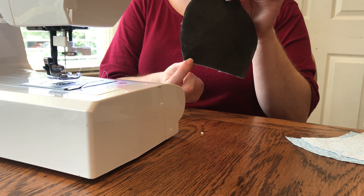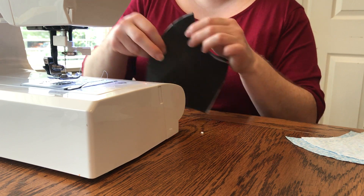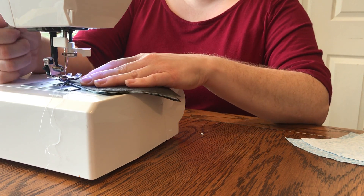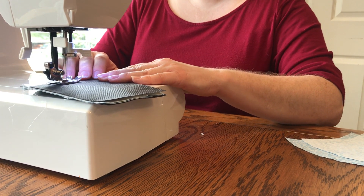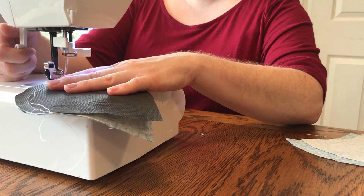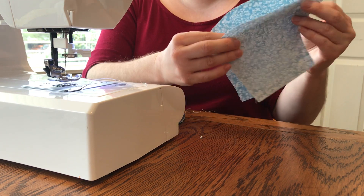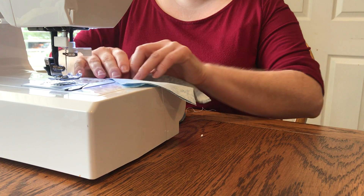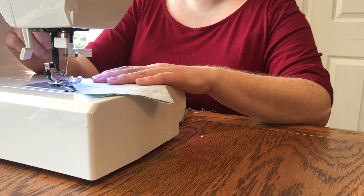The layering order is: interfacing, cotton fabric, cotton fabric, interfacing. Start sewing down at the wide end and go all the way up to the thin point. Start at this wide angle and go to the thin angle — make sure all your sides are lined up. This is just a straight stitch at a quarter inch seam allowance, and back stitch to make sure everything stays in place and is locked down.